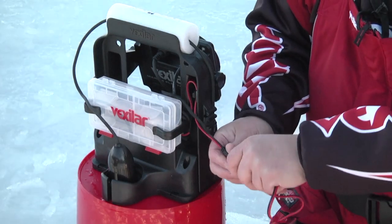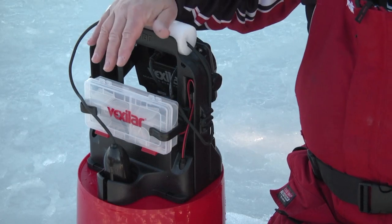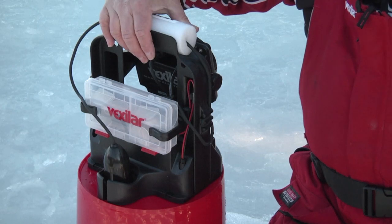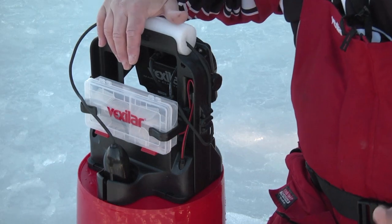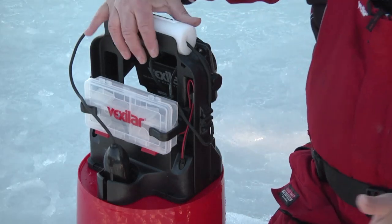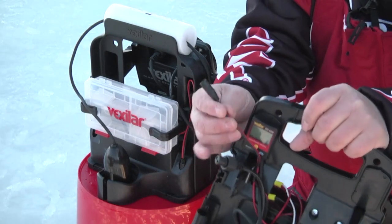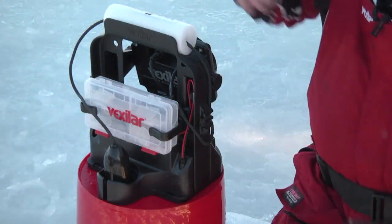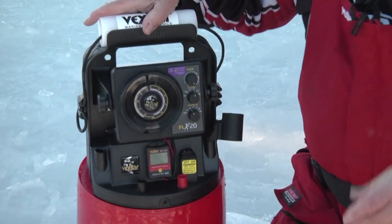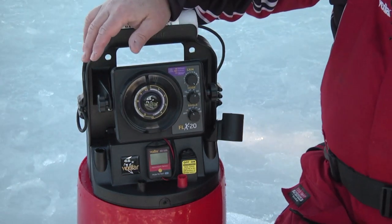You need to charge it at least once a month during the off-season. We like you to charge it after every single use. The batteries are pro-rated — they don't have a two-year warranty on them. So if you abuse the battery in the first year, you're not going to get a new battery. You must take care of your battery, and that means charge it often — after every use is ideal. That quick charge jack is found on all the systems, both the Pro-Pak and the Ultra-Pak. Charge as often as possible.